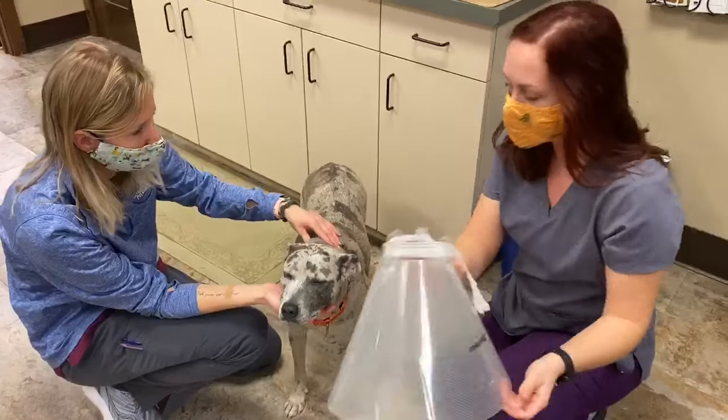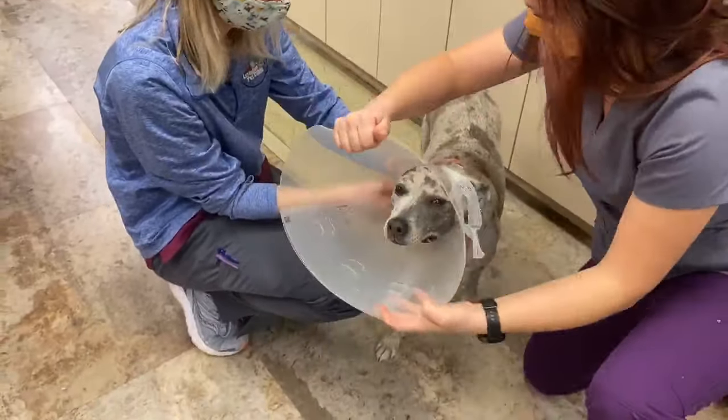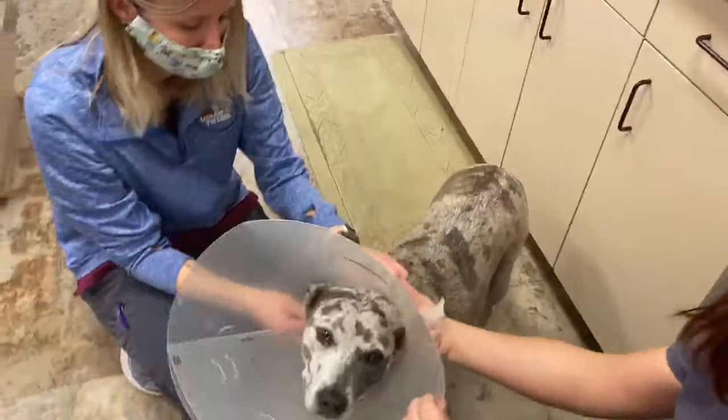This was pre-sized to her neck, so we'll slide it right over. Nice and easy. Make sure the ears get through there.